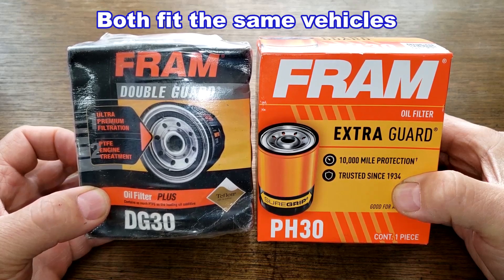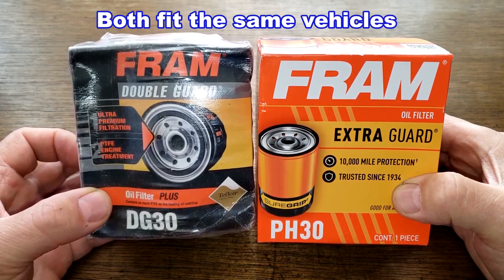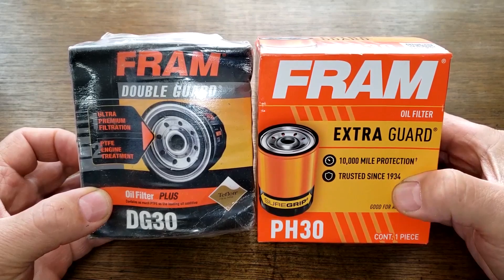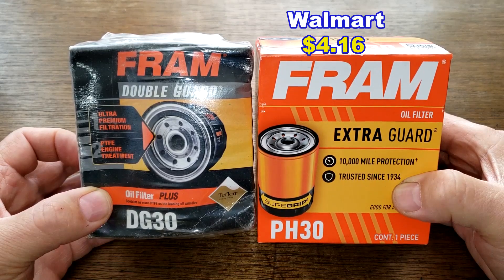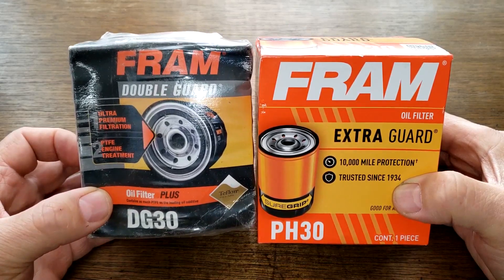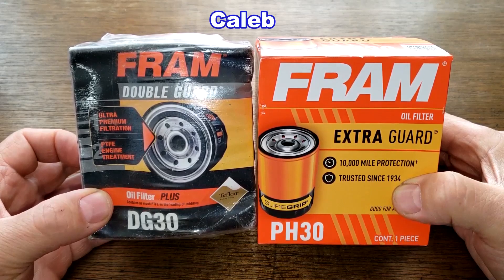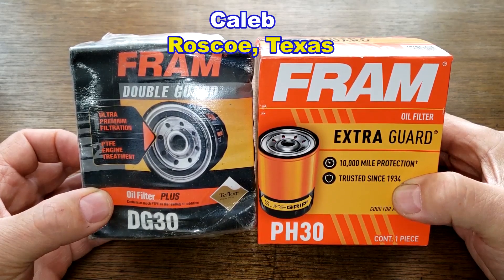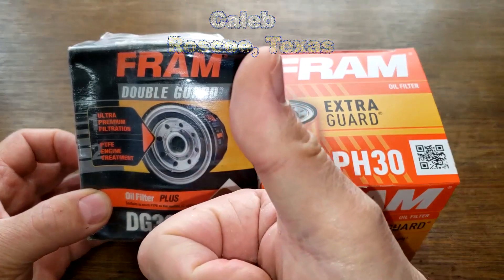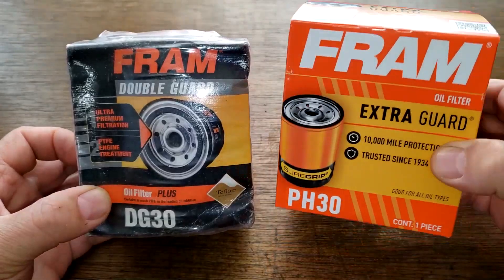Today we'll be opening up a couple of Fram oil filters: this old Fram oil filter number DG30 and this new Fram oil filter number PH30 that I got at Walmart for $4.16. A very generous viewer named Caleb from Roscoe, Texas sent me this old double guard Fram oil filter — thanks Caleb. I just bought the PH30, so I know it's brand new.